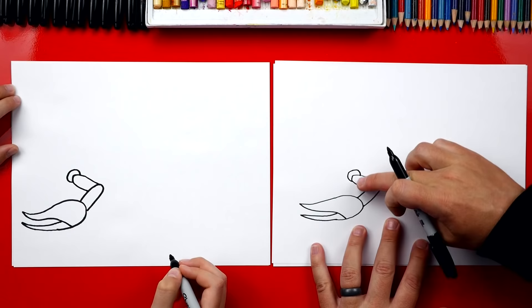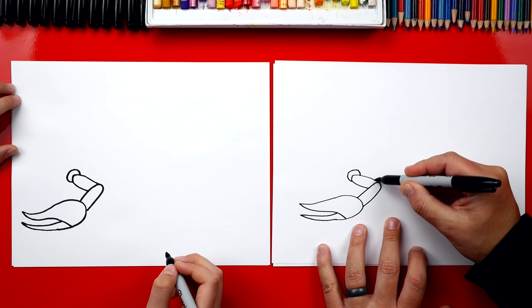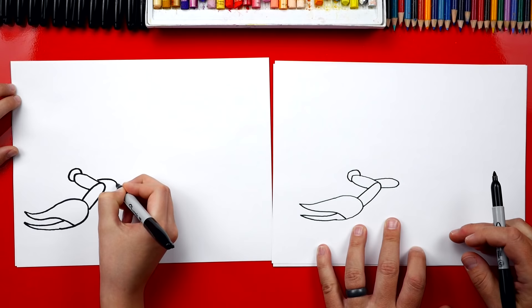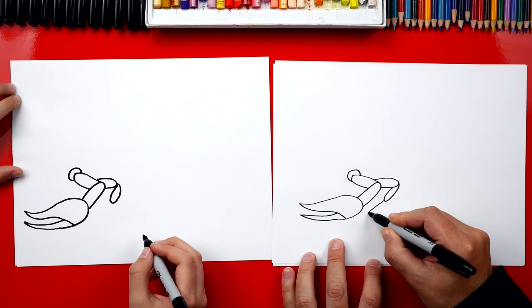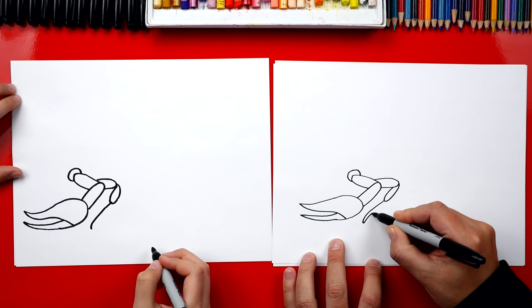We're going to draw the second leg — or the first leg actually. We're going to draw another U shape that comes out, coming backwards. Then we're going to draw another U shape coming forward, drawing them kind of thin. Then we're going to draw the long part of the leg — it's going to come out and down. See how it curves right at the end? And then we're going to come back. This one's really skinny.